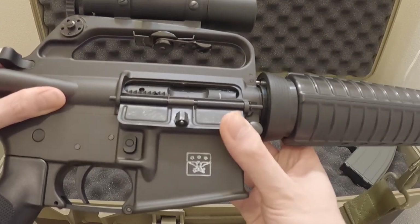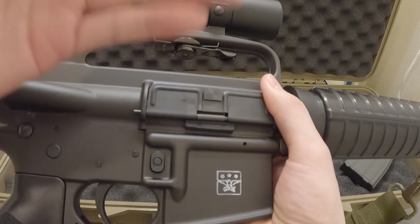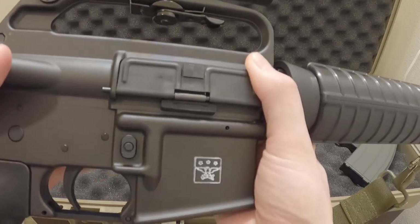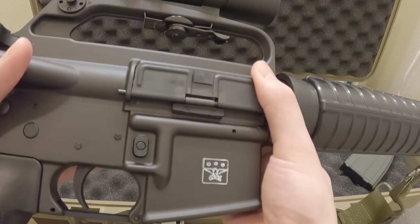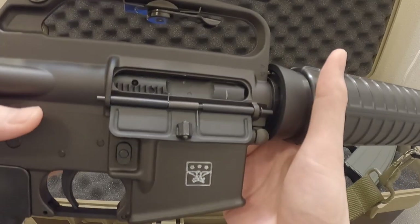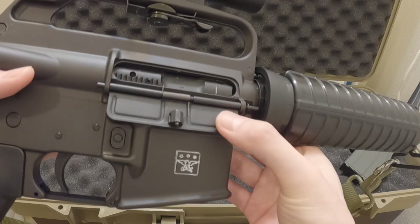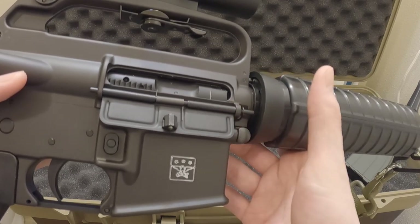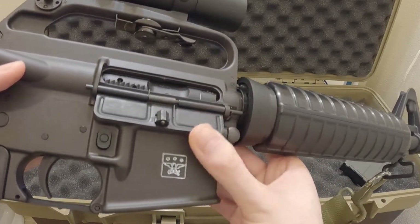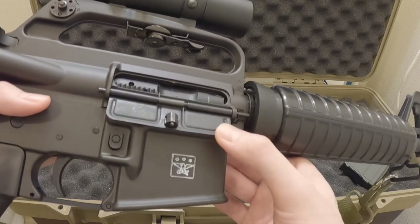I grabbed one of those foam pieces from the Marui packaging — the Marui included a little foam piece on the side to prevent the dust cover from flapping during shipping. I ripped it off and stuck it on there since it already had adhesive. It helps dampen the cover a little bit. Not totally realistic but it avoids the denting issue. Very good realism on VFC's part — just be careful about the function.